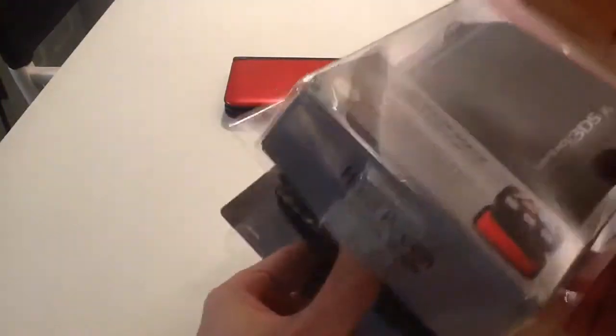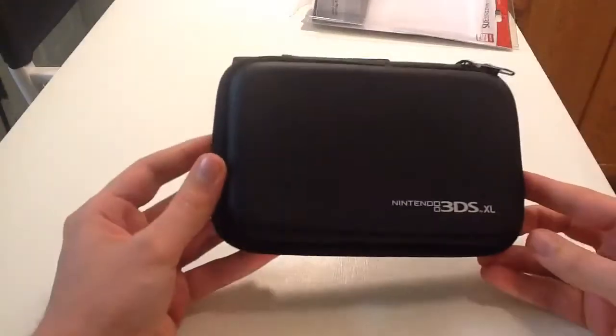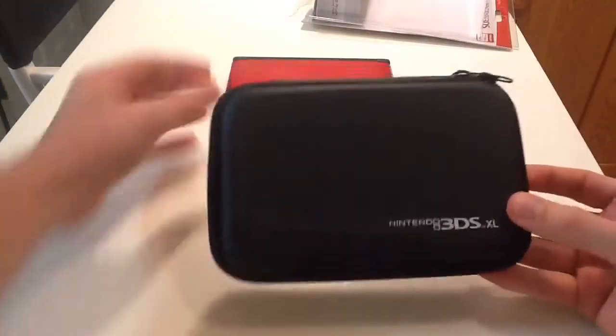I had the HORI Hard Pouch for the original 3DS and I thought it was perfect. So here's the one for the 3DS XL.